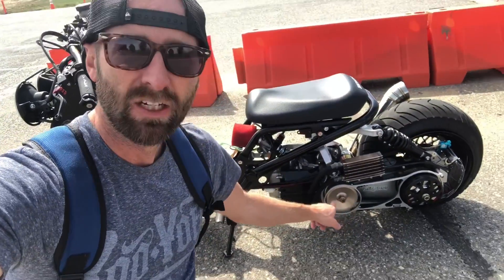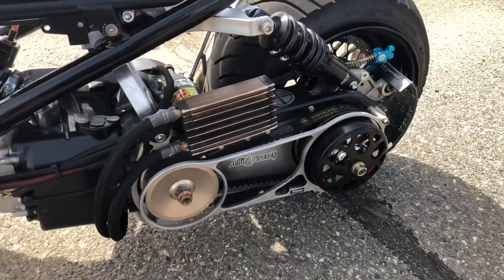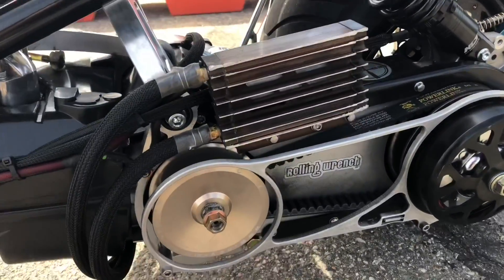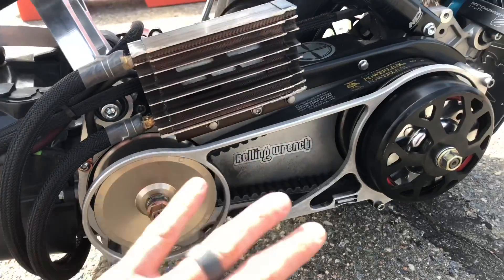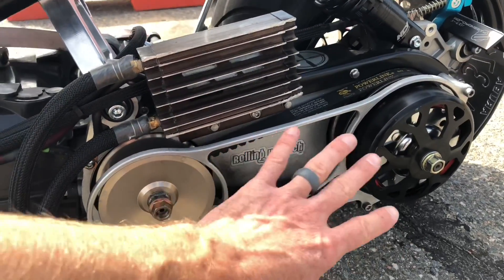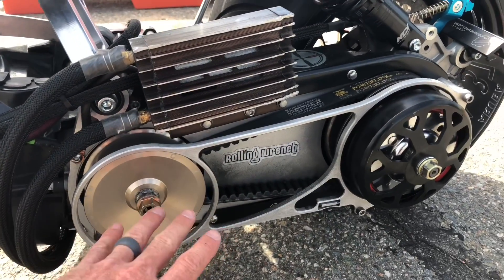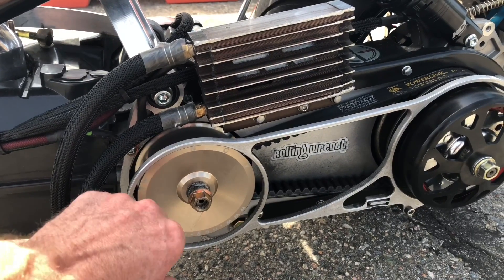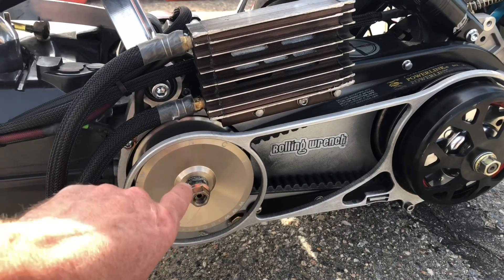What's up YouTube, we've got the CVT transmission for a GY6 engine. This right here is a GY6 B motor, but the GY6 A's are the same. There's a bunch to know about this whole setup, but I'm going to give you the basics.